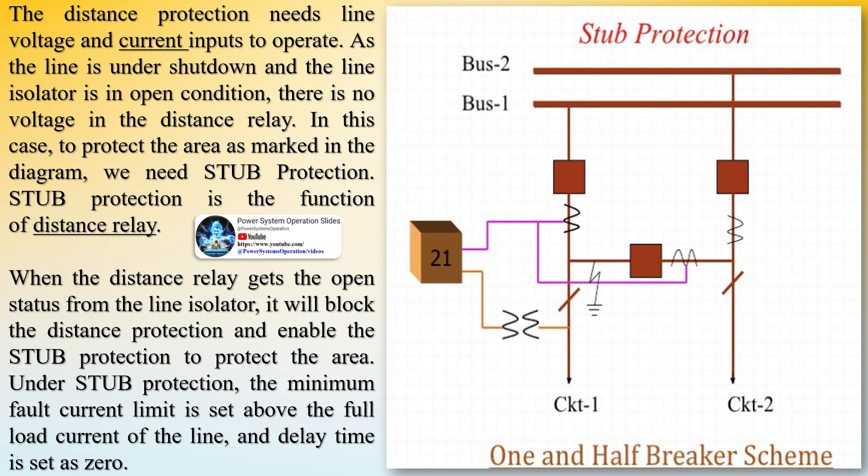Stub protection will be enabled only when the line isolator 1 is in open condition. Generally, to enable this function, the isolator status feedback contact is given to the distance protection relay.